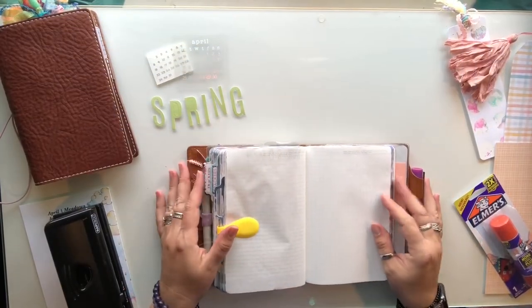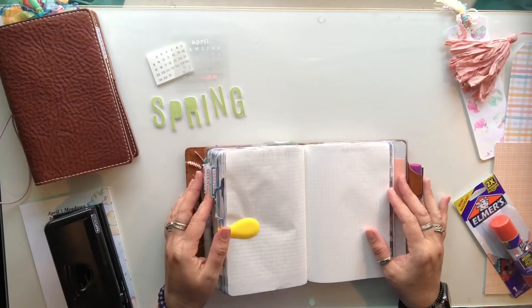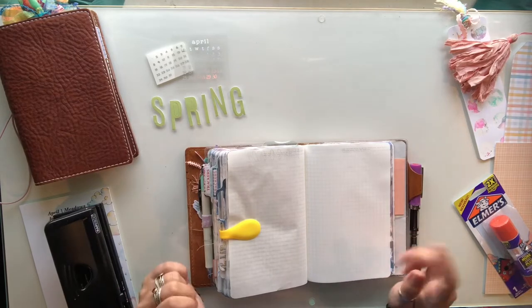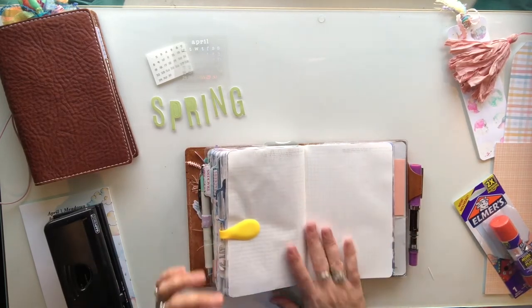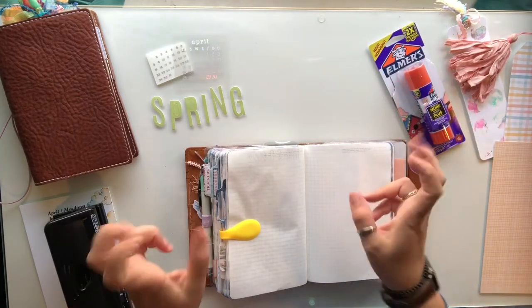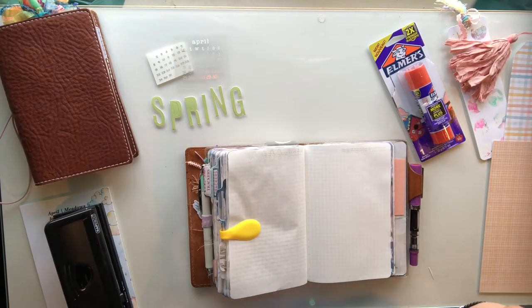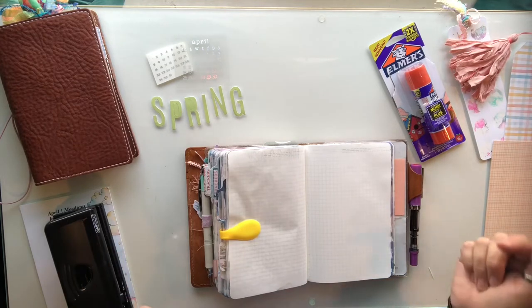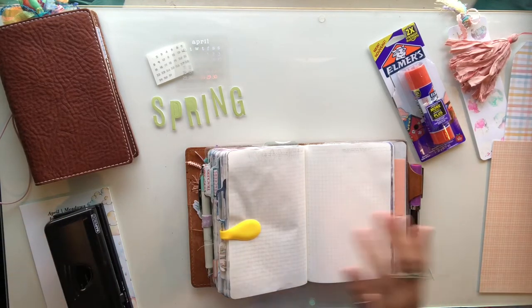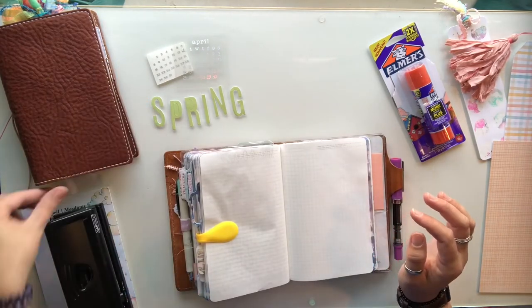Hey everybody, here we go again trying to decide if I'm gonna have this be a voiceover or a chat-through. Typically when I'm messing around in my planners I'm listening to TV, not so much watching it but I usually have something on in the background. We're gonna see if my voice works as that background.